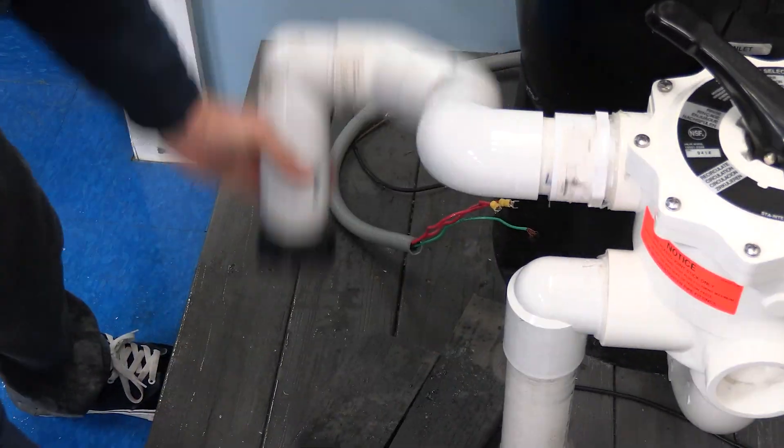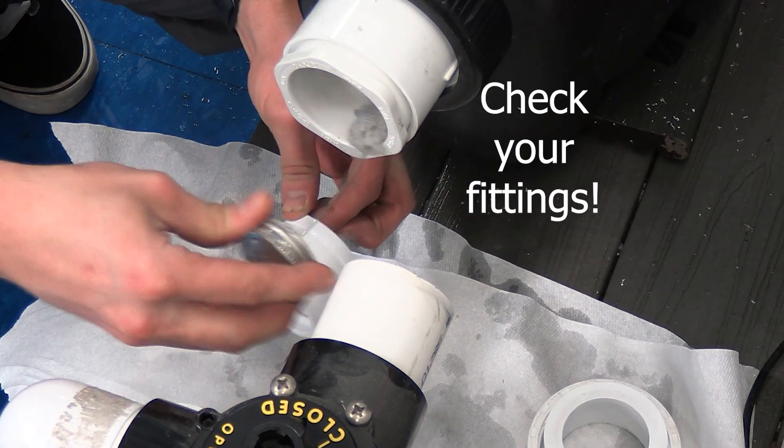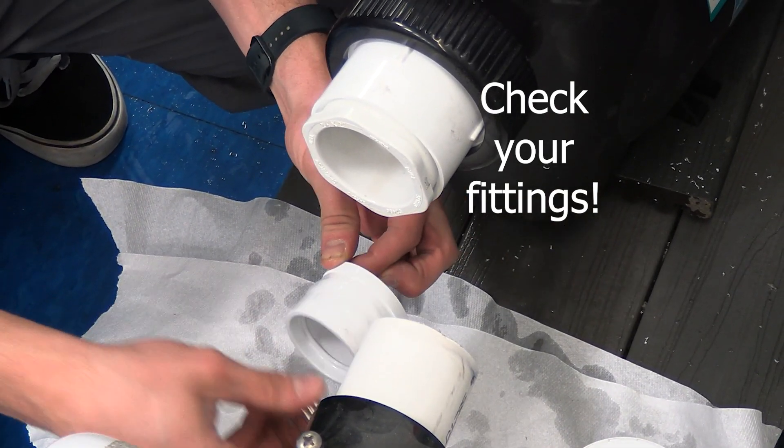We'll do that by cutting the suction side line and unscrewing the return line into the filter, and removing any sort of debris that may be remaining. On any fitting, it's important that we use both primer and glue to ensure a nice tight fit and no leaks down the line.